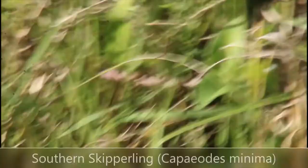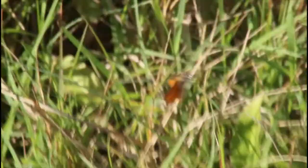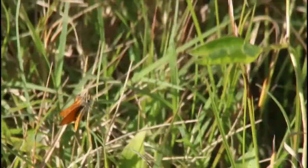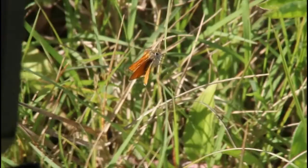Despite there being a close relative of the species called the least skipper, the actual smallest species of skipper here in Florida is the southern skipperling, which is so small it could easily be confused for a flower because it perches in these grassy areas.